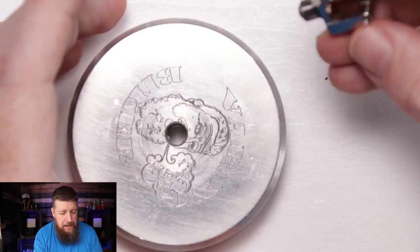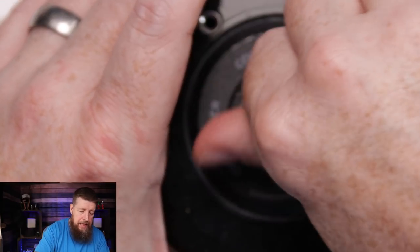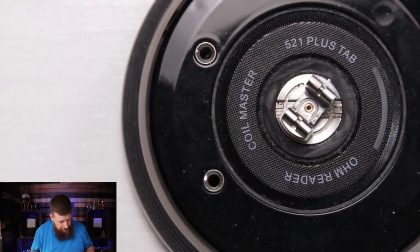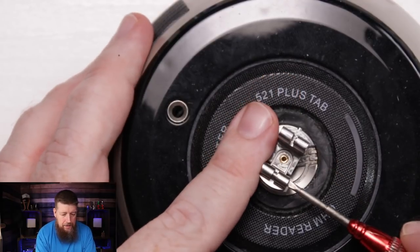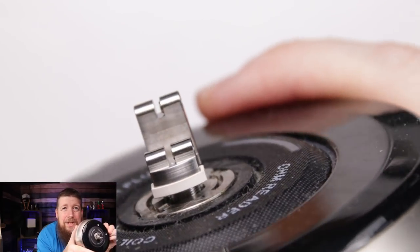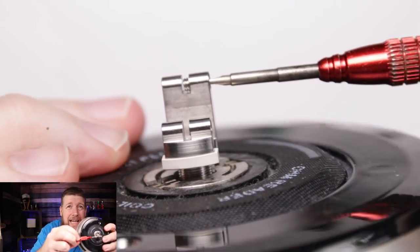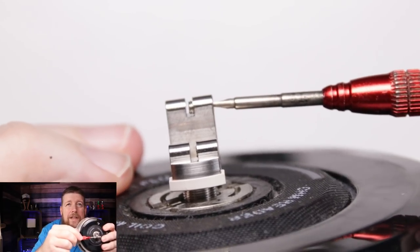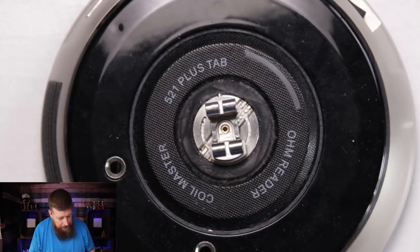I said I'd show you how to do a dual coil build, even though this is known as a single coil atomizer - that doesn't mean we're restricted. I'll also put a regular single coil clapton in there afterward. The post holes are massive so you can put very large wires in, but the screw still captures smaller wire sizes quite well - they've done those tolerances rather well.